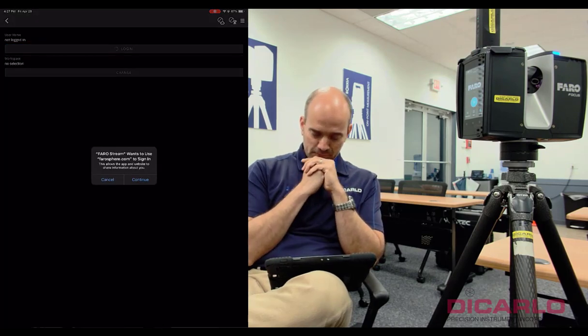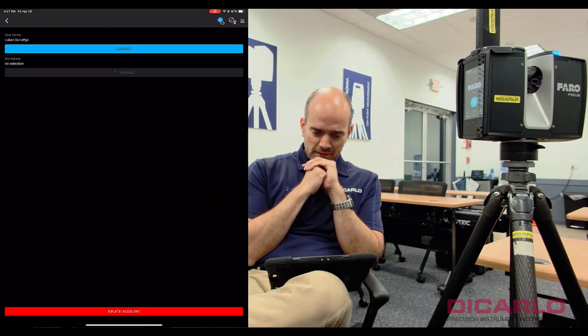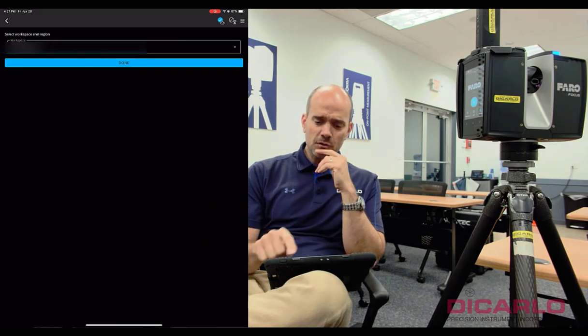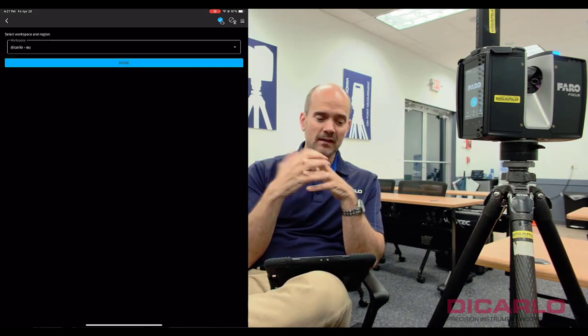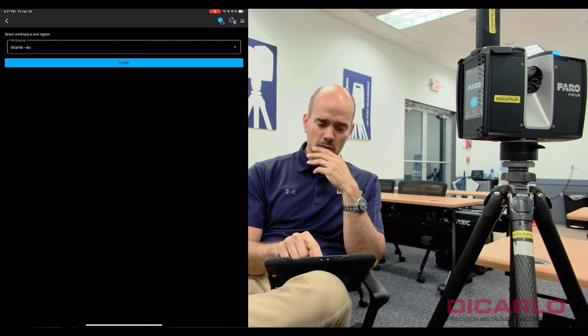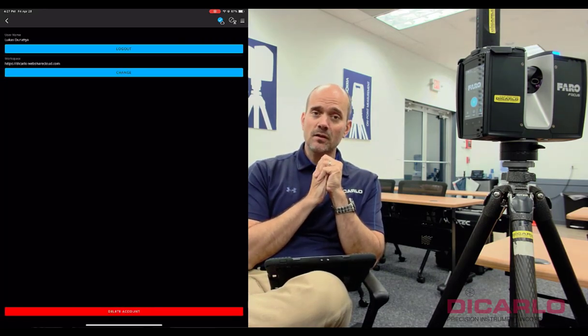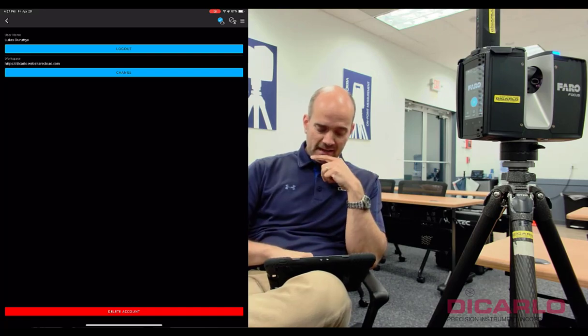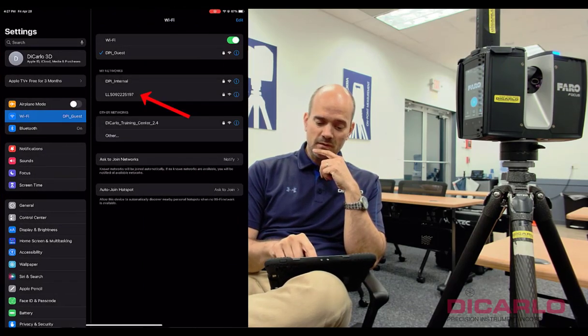I'll go ahead and log into my FARO Sphere account — luckily I remember my username and password. You also have to select your actual workspace. I happen to have the license associated with the DeCarlo EU account, so I'll hit OK. That's it — there's nothing else you need to do. Now we can move back and reconnect to the scanner again.